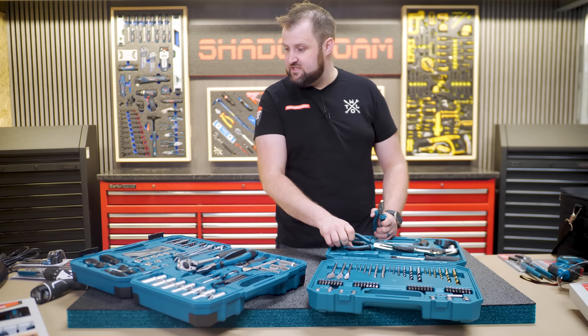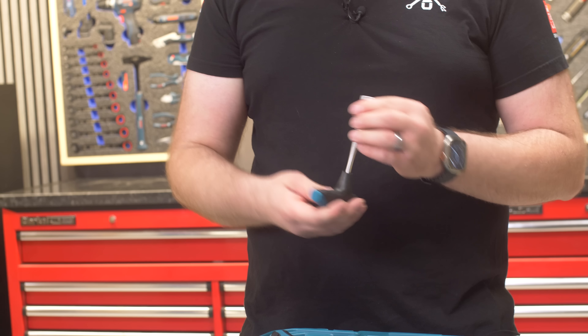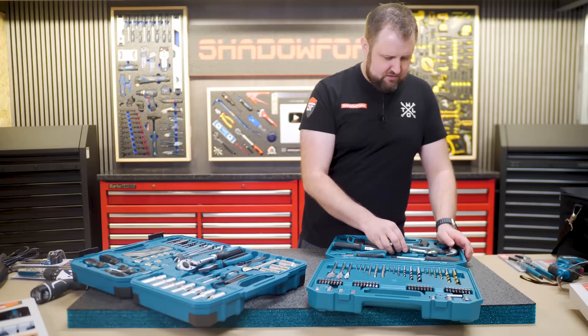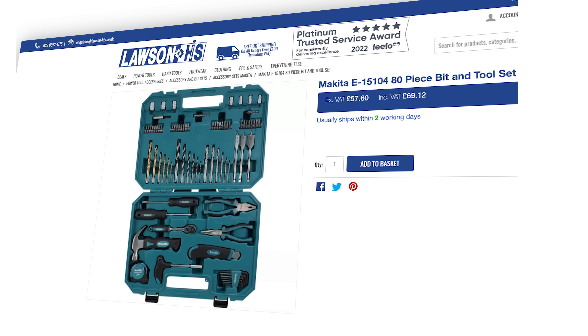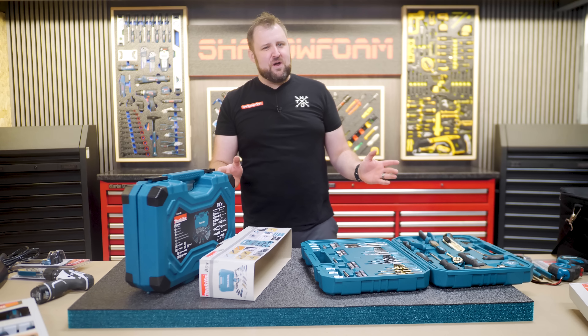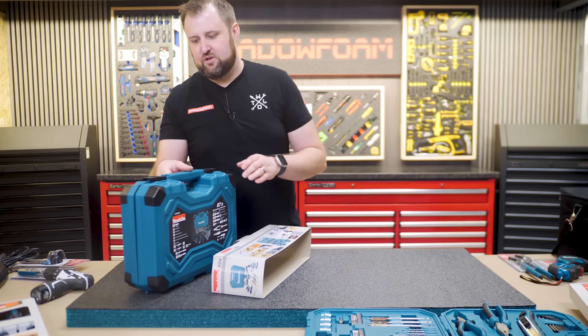We've got long nose pliers, a quarter-inch ratchet driver, a quarter-inch T-handle with the logo, and a whole range of drill bits in this one. So this is like the hand tool and drill bit set, whereas the other one focuses more on sockets and mechanical. This one is the 80-piece E15104 and that one is the 87-piece E08458. There's certainly some good Makita bits in these, but let me show you the good stuff.